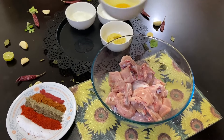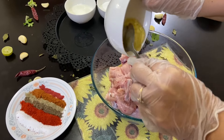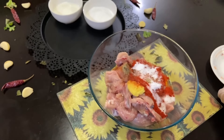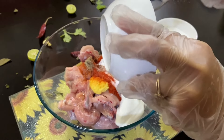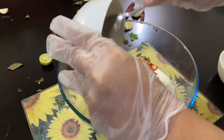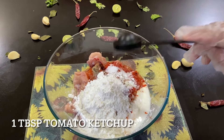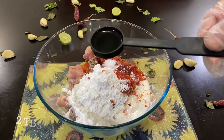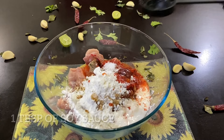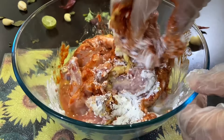Now let's begin with the recipe. Add an egg, ginger garlic paste, all the spices, yogurt, one tablespoon of soya sauce, and mix it all together. Also add one tablespoon of salt. You can marinate it for half an hour or an hour according to your convenience.